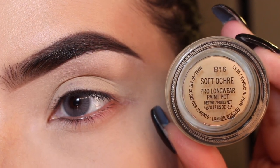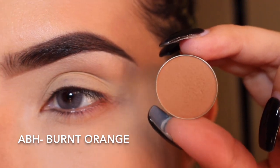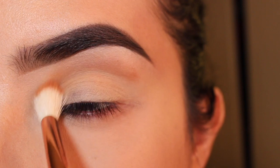First, I'm going to start with Soft Ochre Paint Pot from MAC — my favorite. And I'm going to be getting this Burnt Orange eyeshadow from Anastasia Beverly Hills.